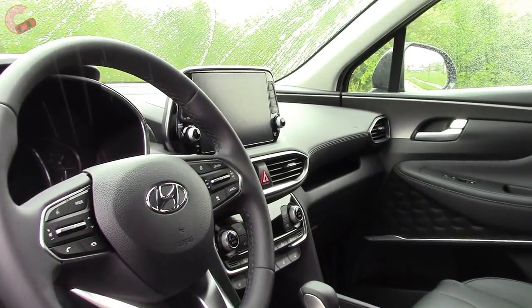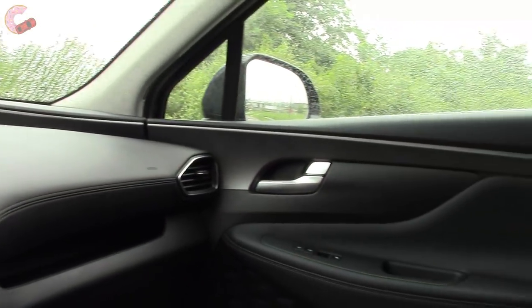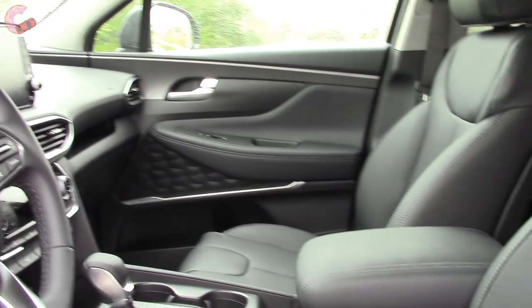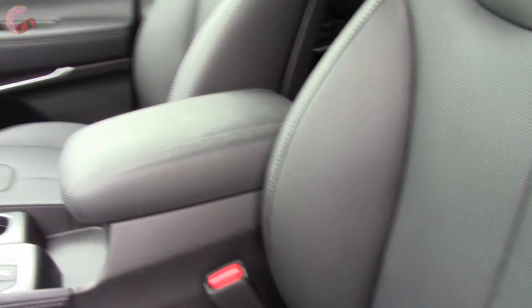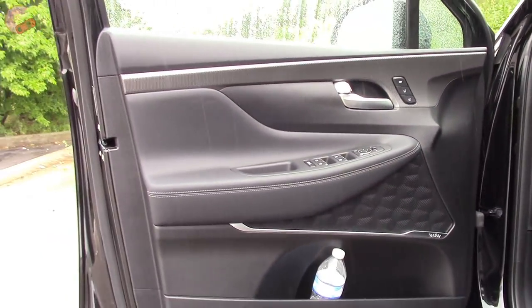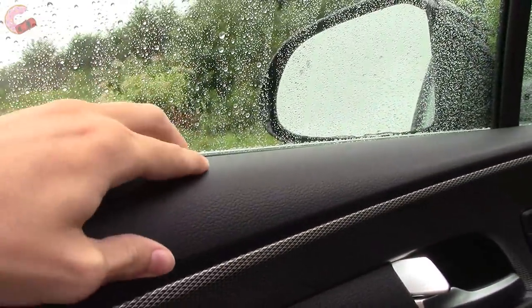Looking into the cabin of the new Santa Fe, it has a very different look than last year — a lot more sophistication and a very upscale appearance. It can come in a couple of different materials: cloth seating on most trims, but leather on the Limited and Ultimate. It also comes in three different colors: beige, black, or gray, across all trims. The door trim has really nice leather with contrast stitching, some faux carbon fiber trim, and everything else is nicely padded.